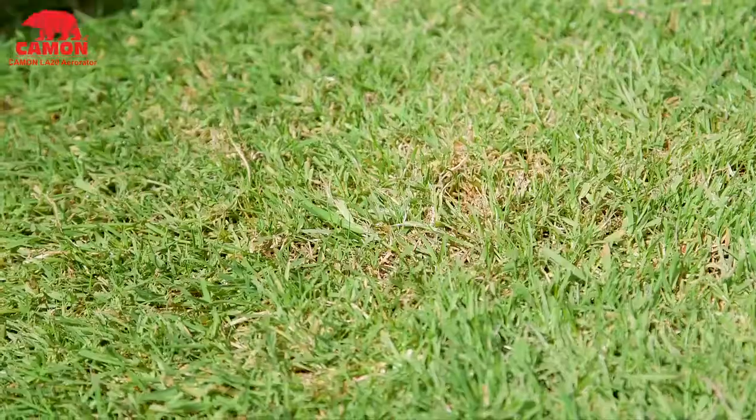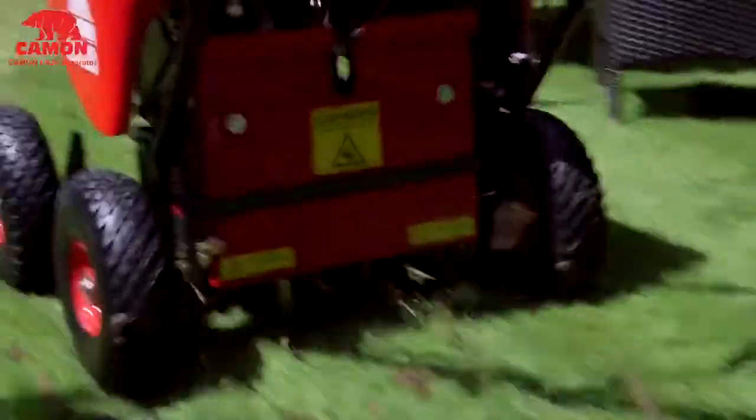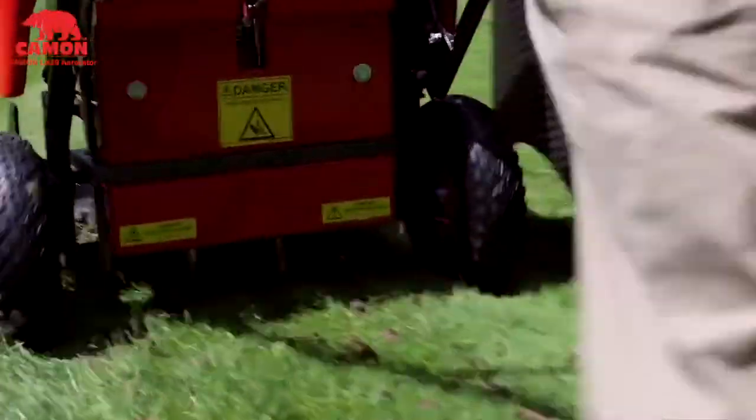The hollow corers are used to remove thatch, which encourages strong root growth and allows nutrients into the soil. Solid spikes are great for improving drainage and alleviating any dry patch.